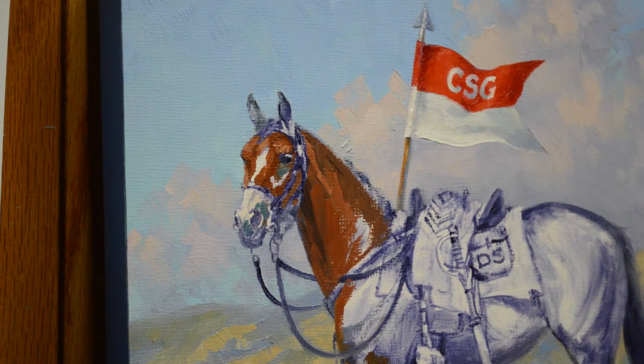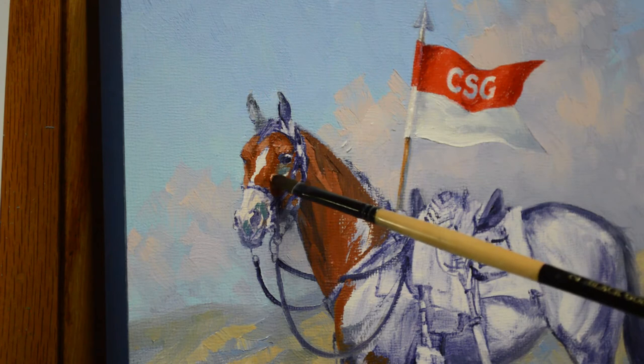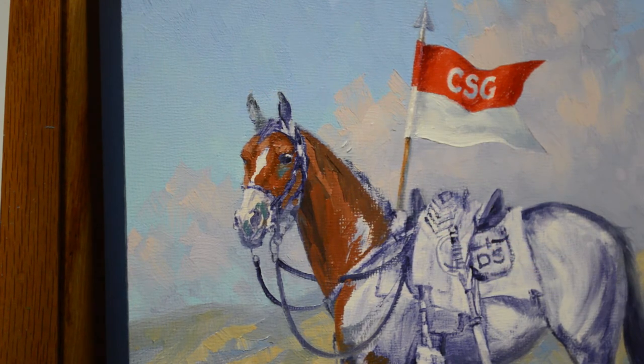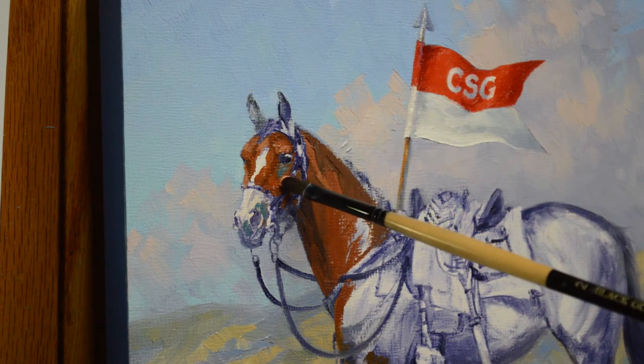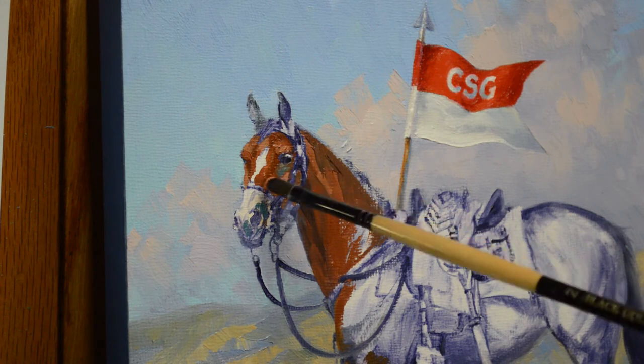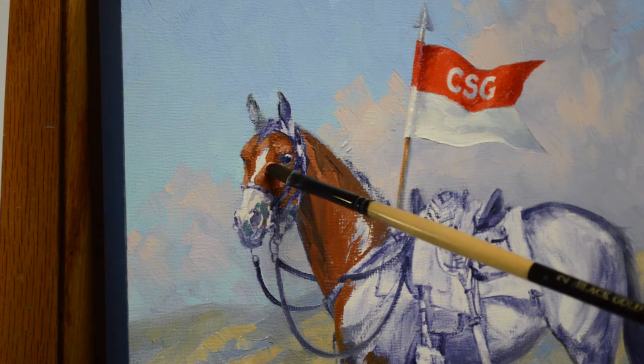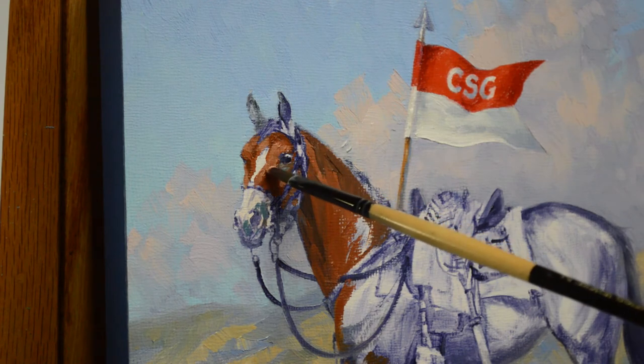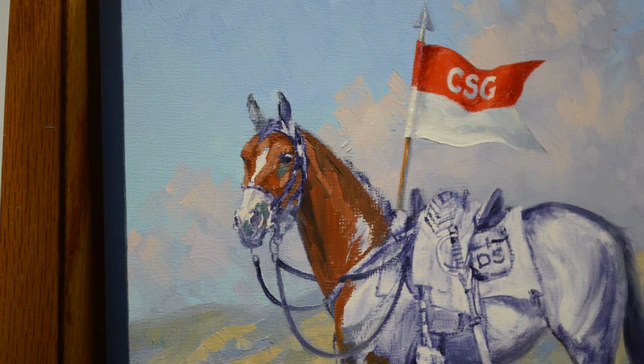She taught me to ride. If you could have ridden her, you could stay on anything. Rebel was my escape — she was my wings. I could just jump on her and go and have a wonderful time. I love horses and I first started painting horses, so this is a fun commission.